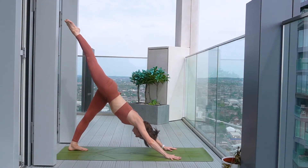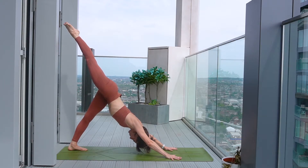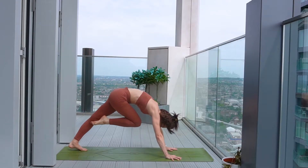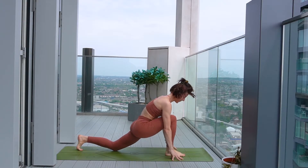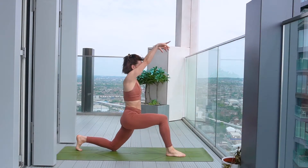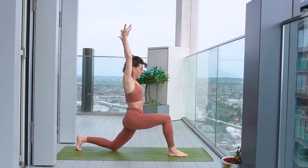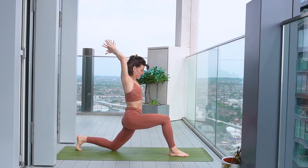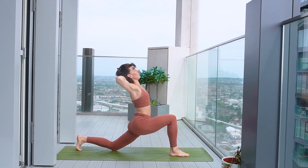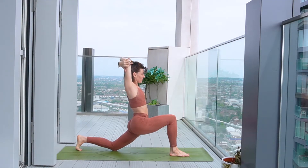As you inhale, raise the right leg to the sky, keeping the hips nice and square. Press into the right hand. As you exhale, draw the knee to the nose and then step the foot through the hands, dropping the back knee. Inhale, rising up to our low lunge pose. You can keep the back toe tucked under for support. Keeping the tailbone nice and lengthened to the floor. You can interlace the hands, perhaps bring them behind the back just to open up a little bit more. We'll maybe take hold of opposite elbow if that feels nicer.